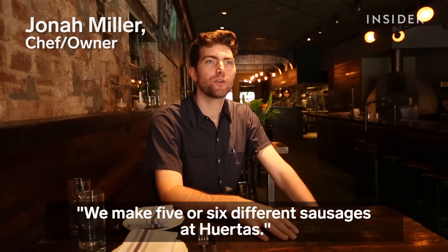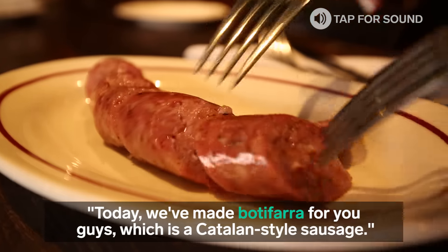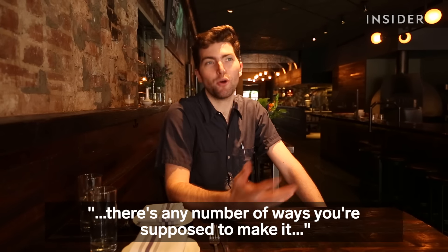We make five or six print sausages at Werthas. Today we have a budifara for you guys, which is a Catalan style of sausage. Like almost anything in Spain, in every sausage, in every region, there's any number of ways you're supposed to make it.